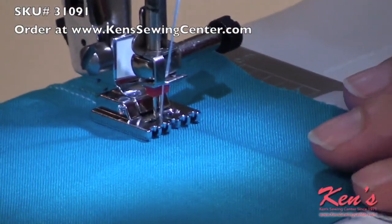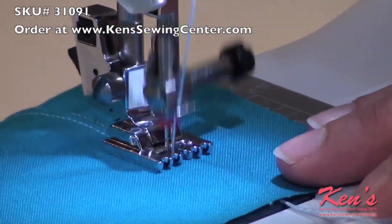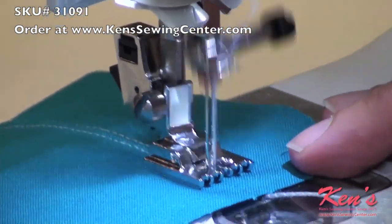Place your fabric over the cord and sew straight using center needle position. If you want a deeper pin tuck, tighten your needle tension.